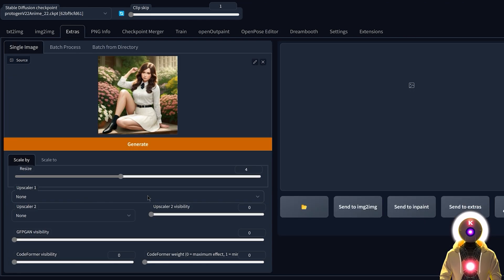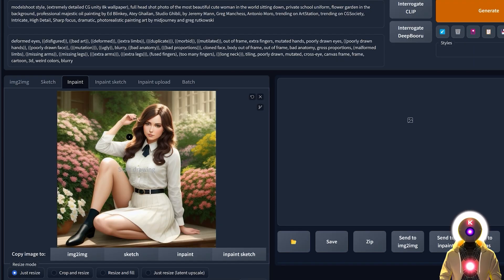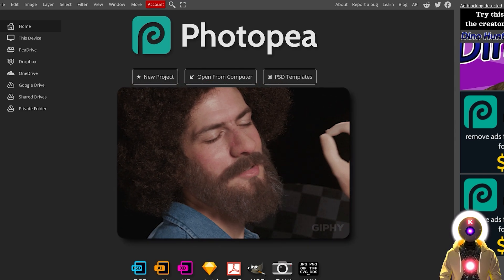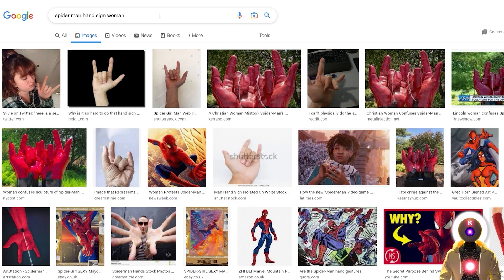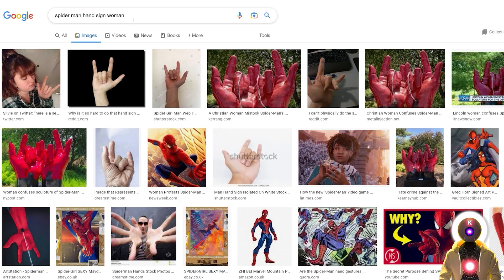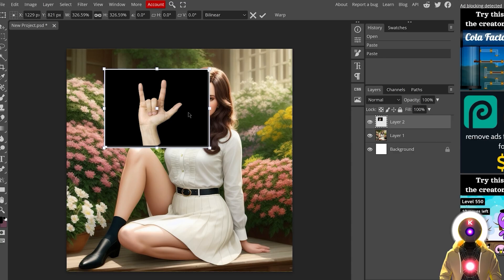The hand is not in the exact same position as in the 3D software, which makes sense since we didn't use a depth map or canny map. But we're going to make it better. Click Send to Extras, upscale it — choose the Lanczos upscaler, resize by four times, click Generate. Then right-click, Copy Image, and send to Inpaint. The plan is simple: go online, find an image of a hand you like, do some photoshopping, and send the picture back into Stable Diffusion for minor inpainting. If you don't have Photoshop, use photopea.com — a free Photoshop online that I've been using for years. Since we copied the image, click New Project, Create, then Ctrl+V to paste. In Google, search for the hand sign you're looking for — in our case a Spider-Man hand pose — select an image, right-click Copy, and paste it.